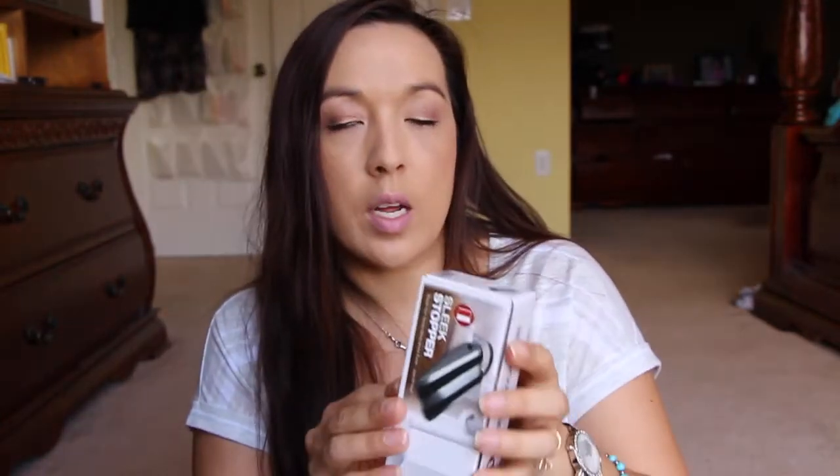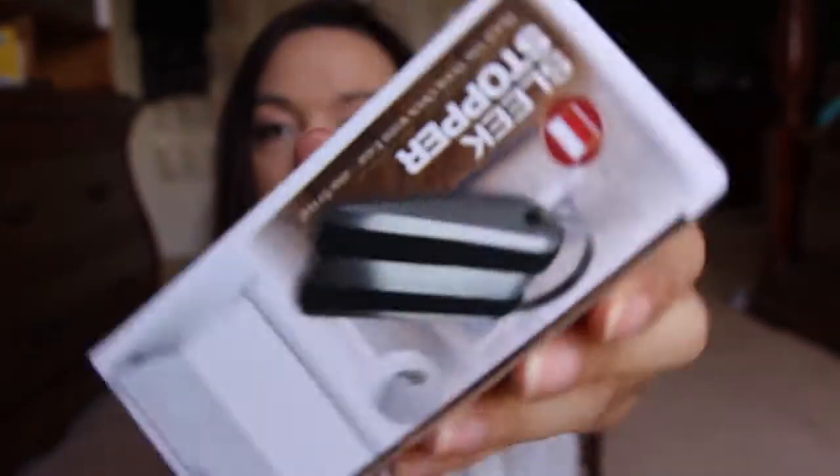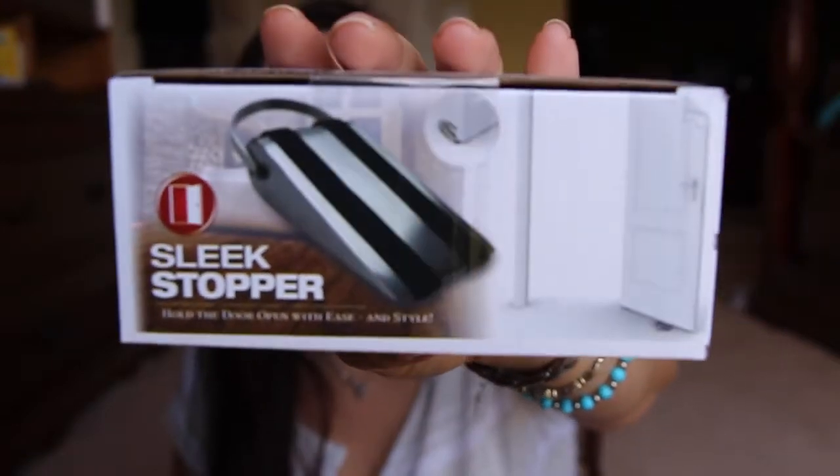Next is this door stopper right here — it was just a nice-looking door stopper. That was stupid, I shouldn't have gotten it because I don't need a door stopper. But I got one.